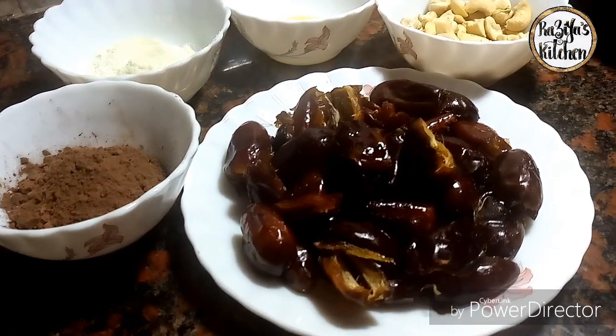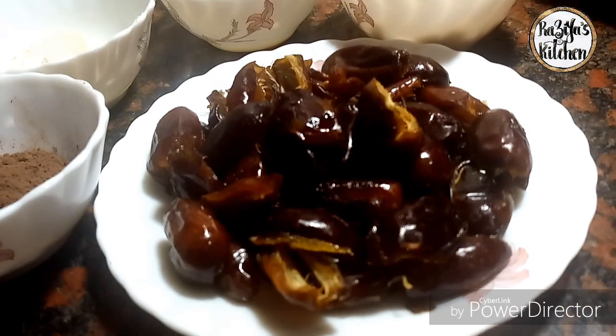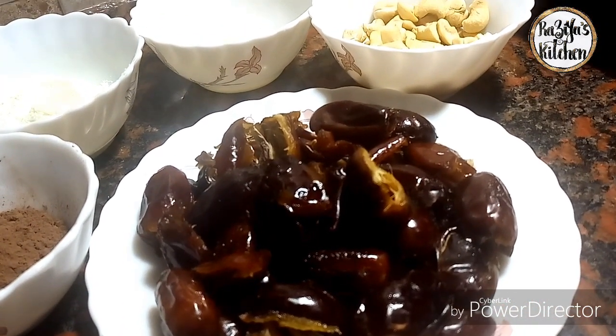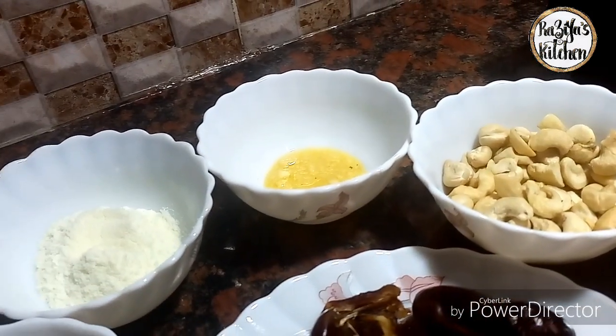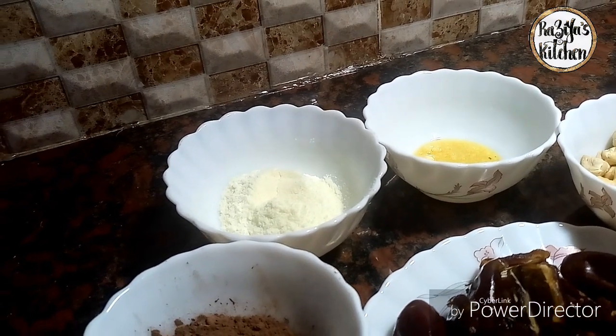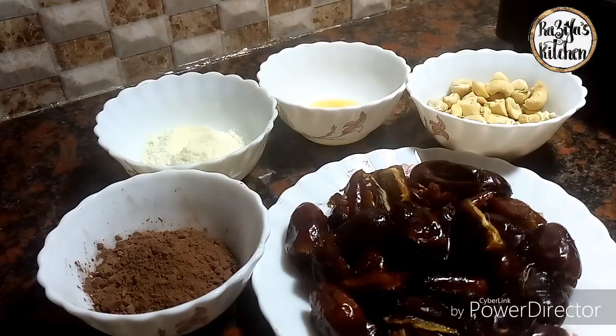This is about 20g of Pop, 100g of Yubi, 20g of Pop, and 15g of pop up. I will add a little cocoa powder. This is our cashew nut.